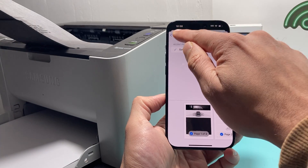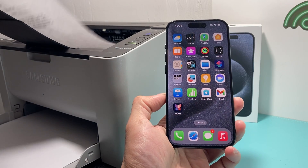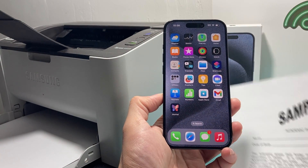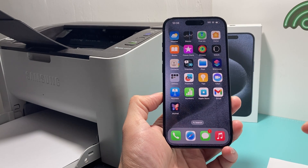From there you can print it out. Just like that, that's how you add a printer and do a print job. We're able to print out that document we saw on our iPhone. So that's how you add a printer and print on your iPhone.